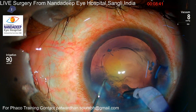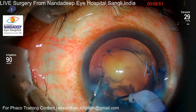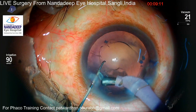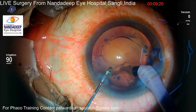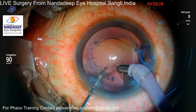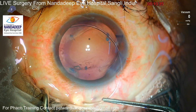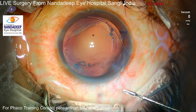Sometimes during cortex aspiration we might catch hold of the bag because the zonules are weak in that area. So I am very observant here, not using very high aspiration — just very gentle aspiration under the cortex. Using the foot switch control to have lower vacuum underneath the anterior capsule, and trying to engage and disengage those cortical fibers under the anterior capsule and remove them slowly. There are some fibrotic plaques underneath the anterior capsule, but I don't touch them at present.